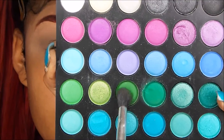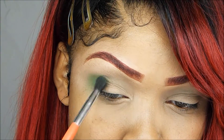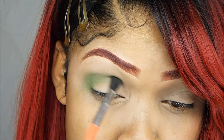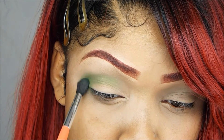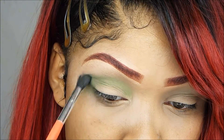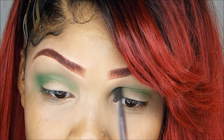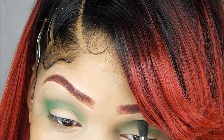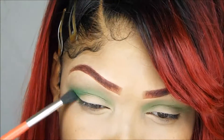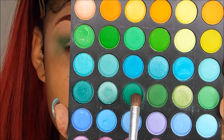I'm just going to take this color on a smaller fluffy brush and I'm going to start blending that on my outer V, but then I'm going to start slowly working that towards my inner corner. I'm just going to use this color and I'm going to define my crease with this.